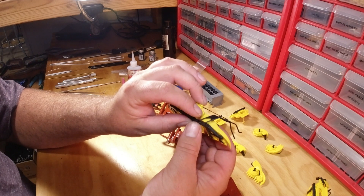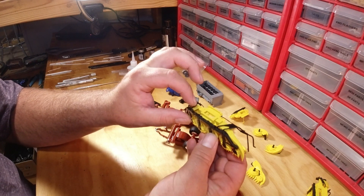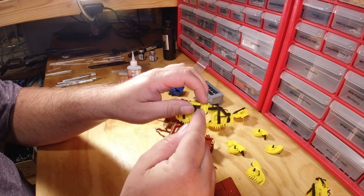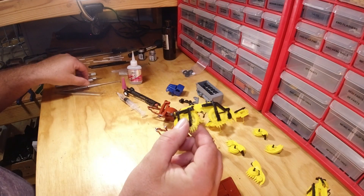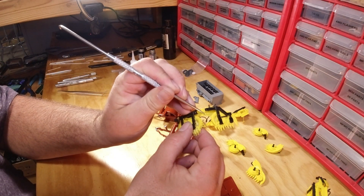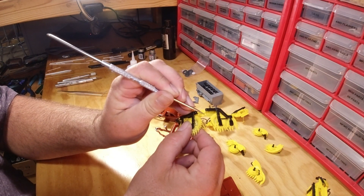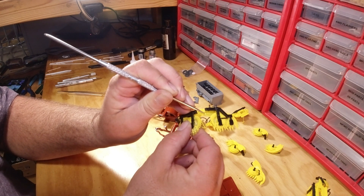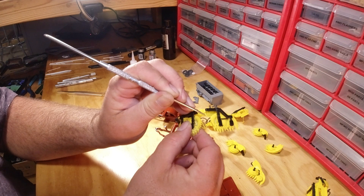0.03 styrene rod is what I use for my two hinge points. It simply goes through the hinge right here. I will glue it to the header itself because there's not always an inner hinge — sometimes it prints one, sometimes it doesn't. If it doesn't, that is not a problem at all; you just glue it right here.